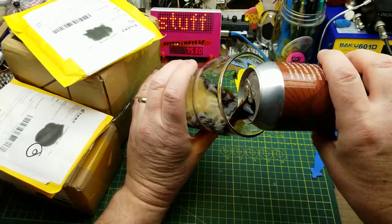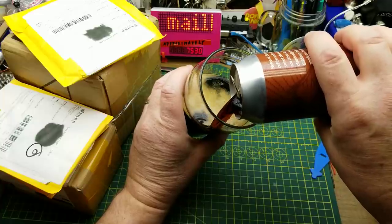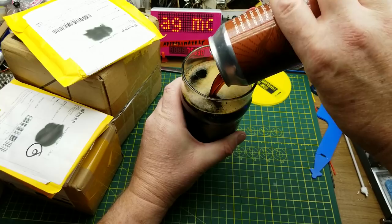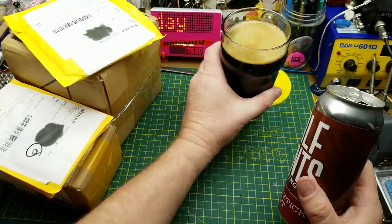Today's Mailbag Monday is lubricated by Stir Stick Stout from Half Pints Brewing in Winnipeg. They describe it as having notes of dark roast coffee and semi-sweet chocolate offset by Golding's hops in a medium-bodied coffee stout.